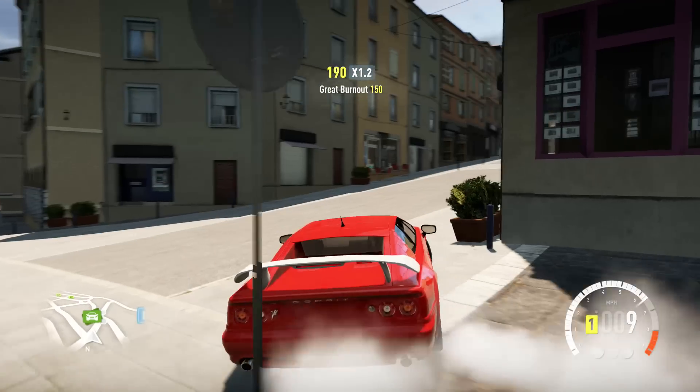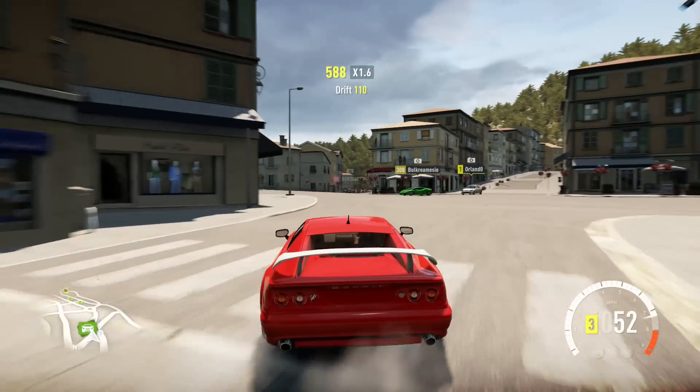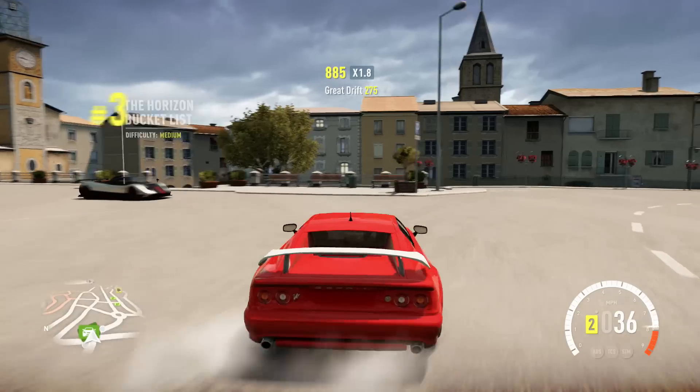As you can see, the power is there. It does massive burnouts right off the bat. Keeping your rear wheels spinning is not an issue at all.